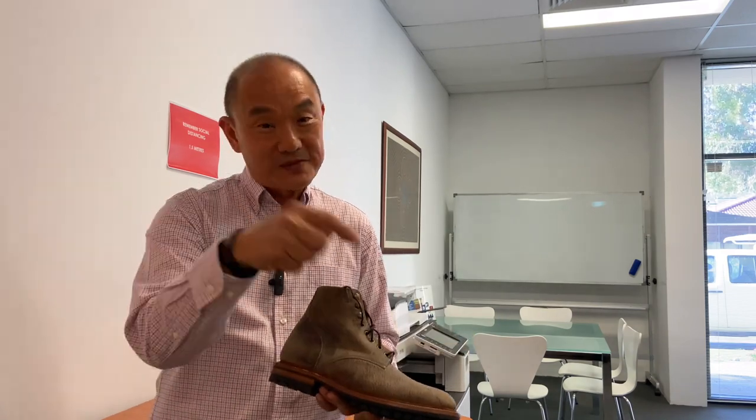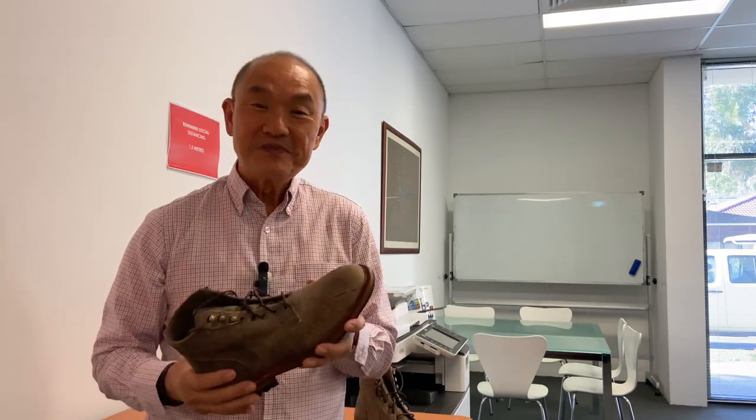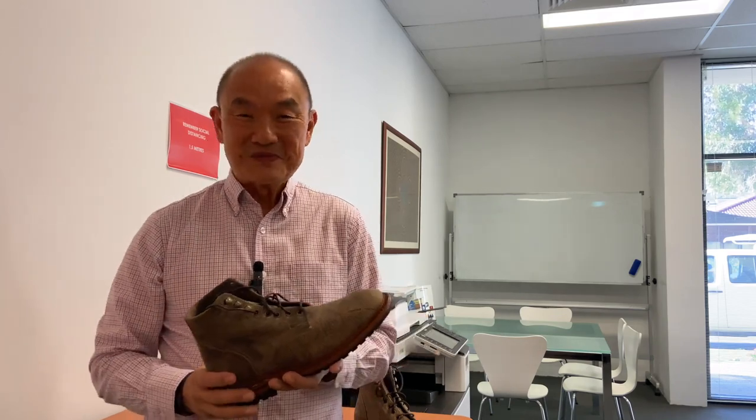So before you go, don't forget to click on like and subscribe. Keep watching my channel because I'll have a lot more boot reviews to bring to you. Until then, take care guys and I'll see you soon. Bye.